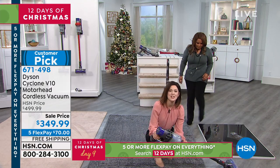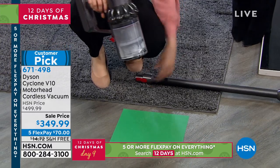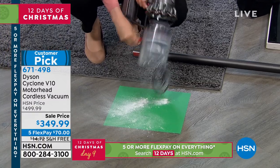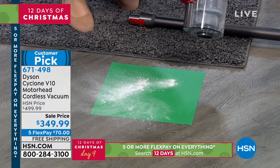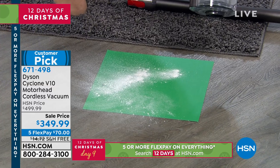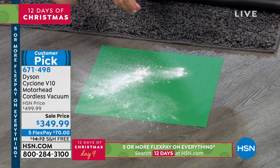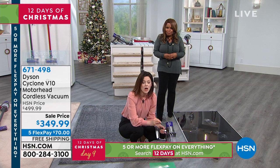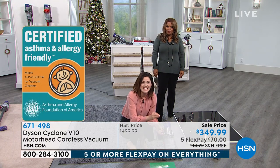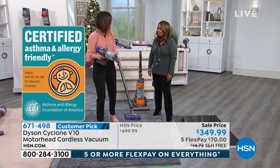What did we find? Red means action — the air now goes straight into the bin so there's no interruption of airflow. This is the hygienic dirt ejector. That represents skin cells, pet dander, and gross things you don't want to be inhaling. This is what the V10 found that the big upright didn't. This is small stuff that can create allergies, and that's why we are certified asthma and allergy friendly by the Asthma and Allergy Foundation of America — it traps 99.97% of particles 0.3 microns and smaller.